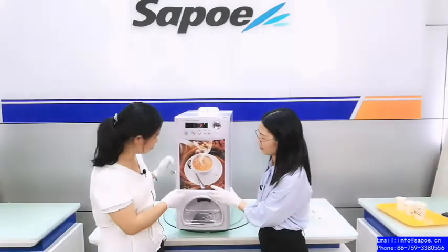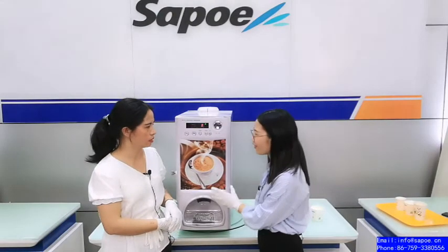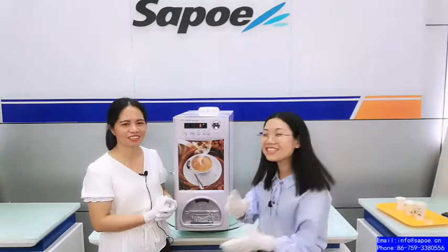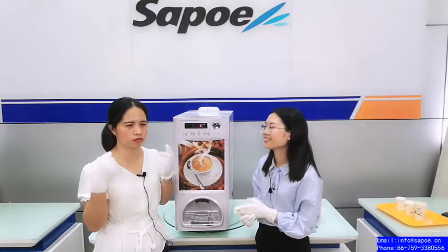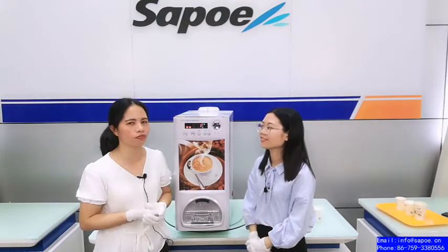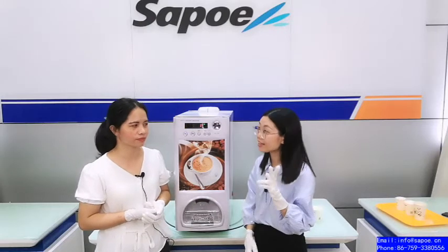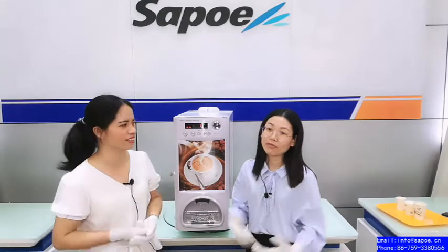The little cup will be dispensed automatically. It's easy to operate. It takes just 5 to 10 seconds to get one cup of coffee. Only 5 to 10 seconds to get a tasty coffee. Very fast!